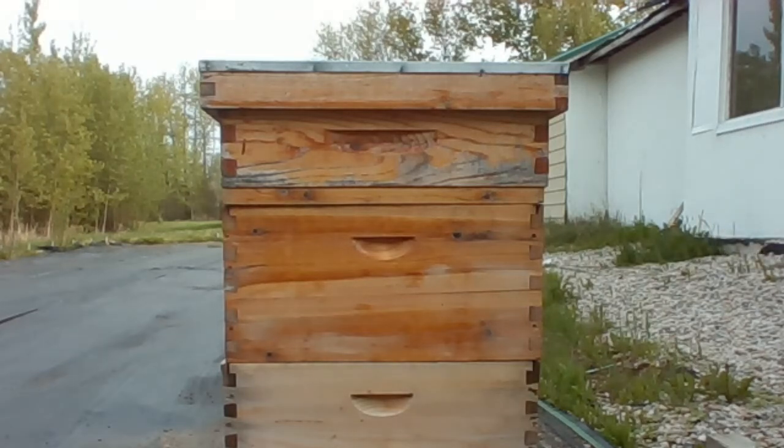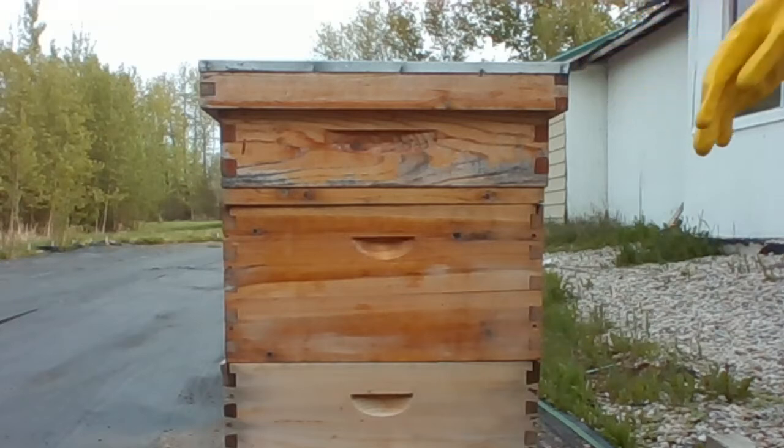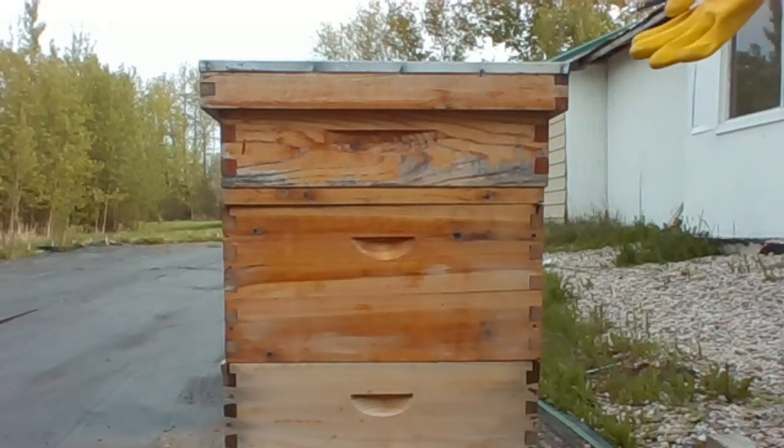Hey, welcome folks from Hive World. We're set up here, just getting the smoker going. We'll be right with you in just a minute with a couple of tools and a smoker.